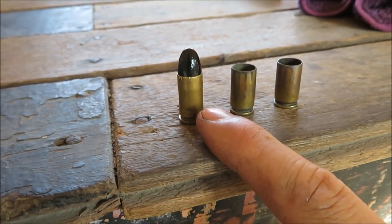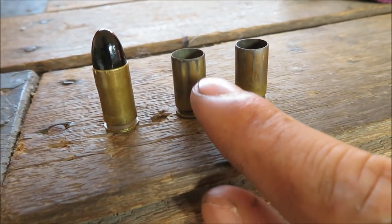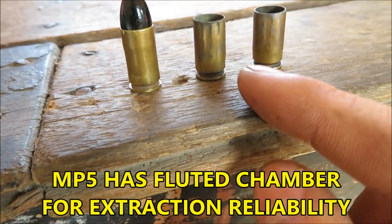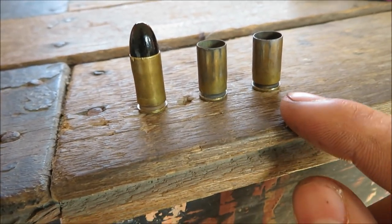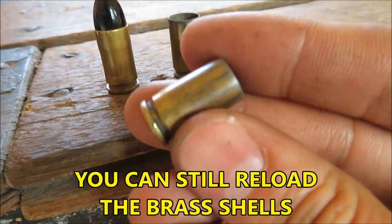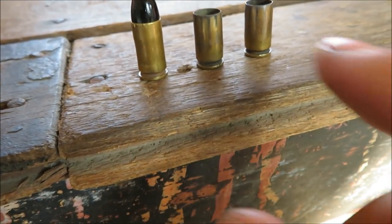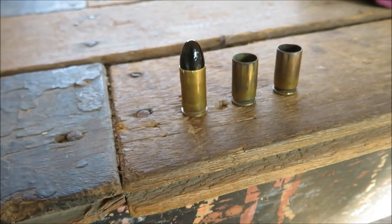We're shooting cheap lead reloads with a Teflon or painted coating to reduce lead exposure. There's some marring on the cases from the fluted chamber of the MP5 — I forgot to mention the chambers have a flute cut to help increase reliability. It was a band-aid fix for the variety of nine millimeter ammunition around the world, so it ensures more reliable extraction. The staff say they reload fine. It leaves a little mark but they still work just fine — no need to be paranoid.